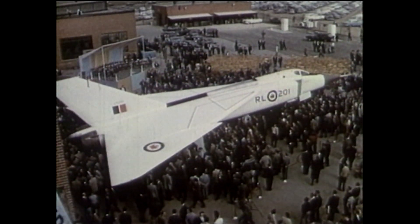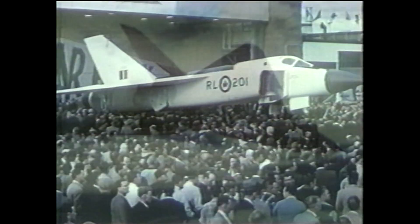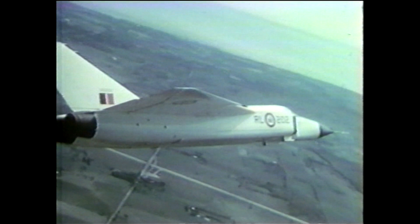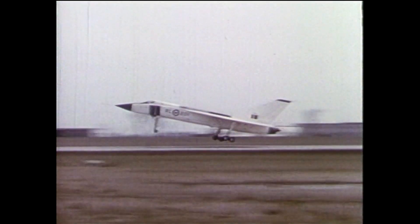The Avro Arrow was the highest performing aircraft back in 1958 and 59 when it was constructed, outperforming everything else on Earth. It was a high-altitude, high-speed interceptor that flew at Mach 2.